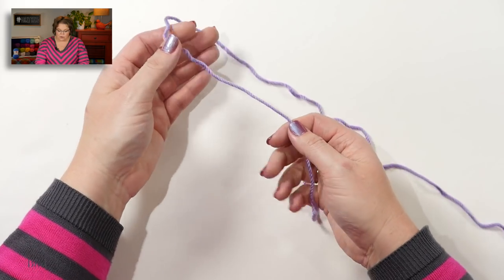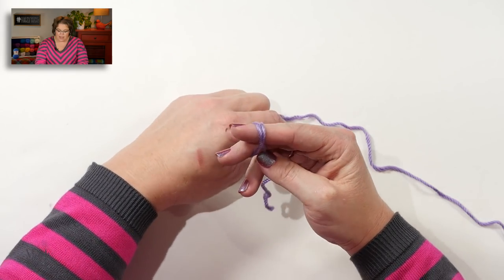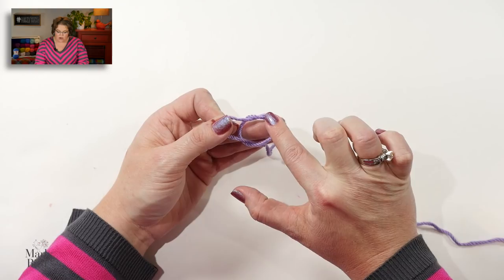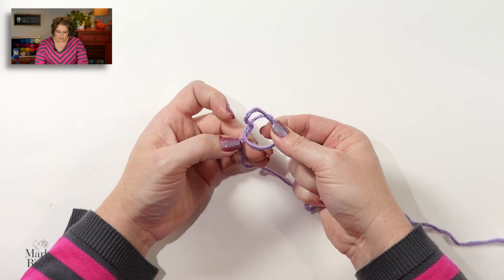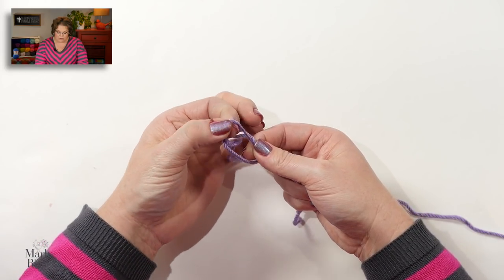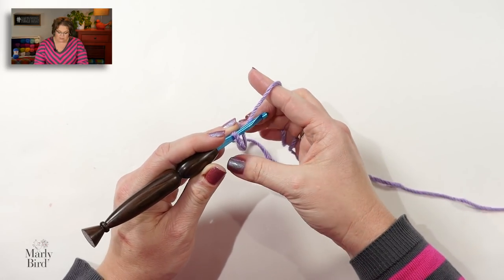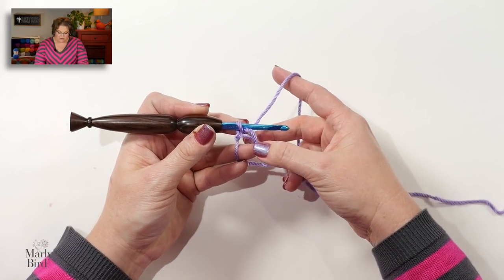To make the solid unicorn, grab your color A and begin with an adjustable ring. I make my adjustable ring by making a slipknot but not letting the circle close. Right where the yarn crosses over, I pinch that crossover so it doesn't go anywhere and use my finger to keep that space open. I place that loop directly onto my hook and start off with a chain one.